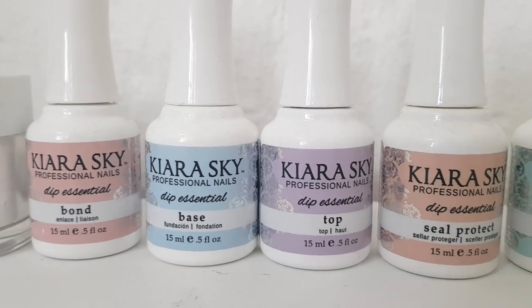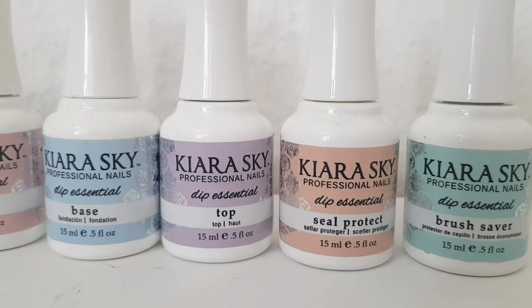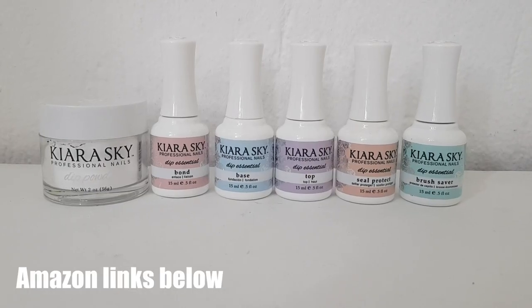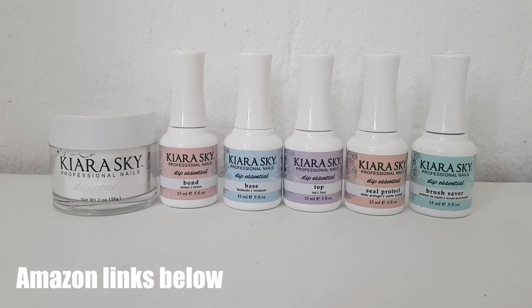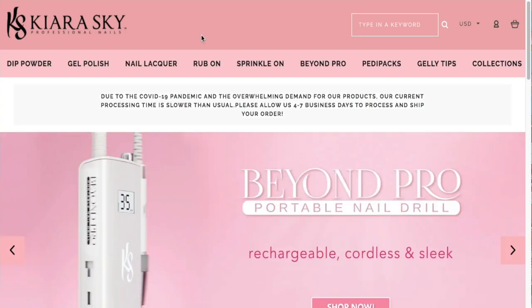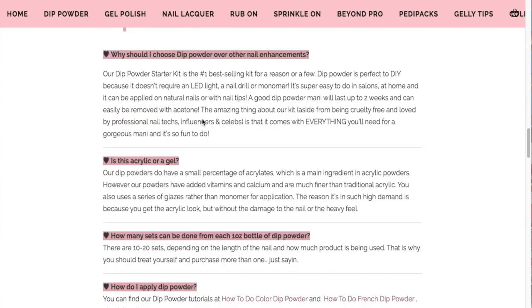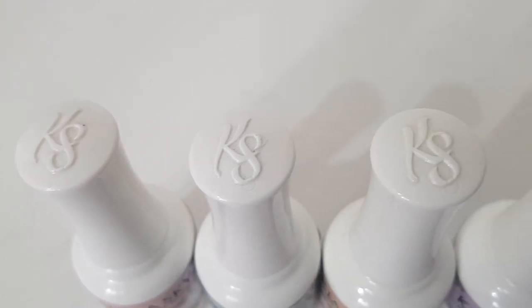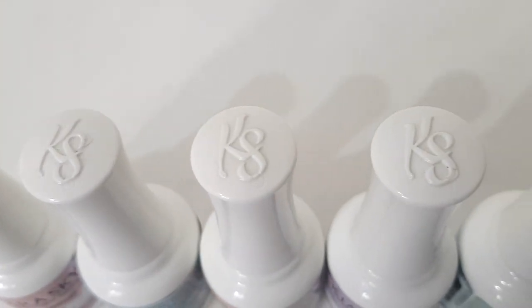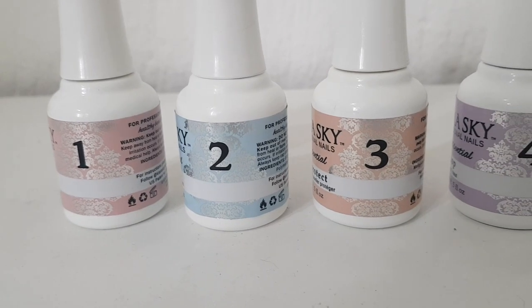I bought the Kibaskai powder on its own, bond, base, top seal, brush, and saber — I just bought this one because these are the basics that you need. I didn't get any instructions, so I went to their website and found the FAQ, and also guided myself from a YouTube tutorial they have there. I really like the bottle design — they look really nice and well thought out.